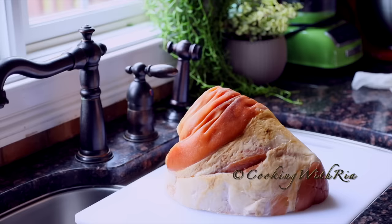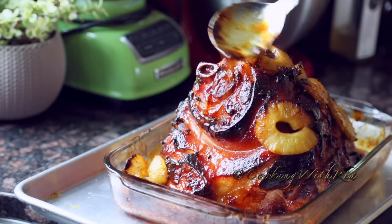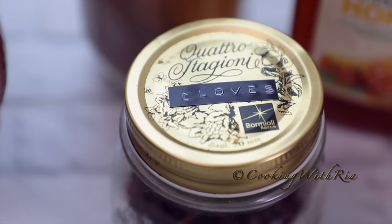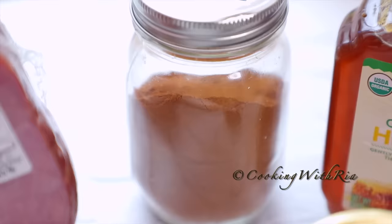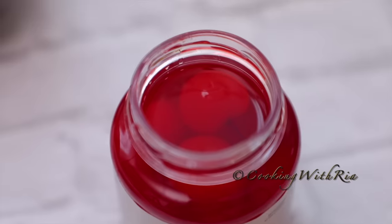The secret is not only in the ingredients but the technique, which I will show you later on. For this recipe you'll need a five to nine pound smoked bone-in fully cooked ham, cloves that are not older than a year, honey, mustard, cinnamon powder, and pineapple slices and cherries, which are optional.